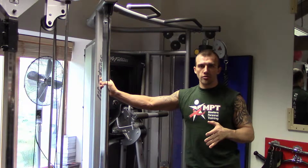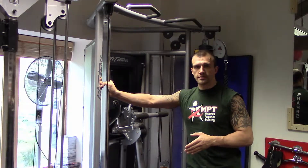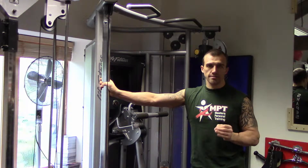So here we are at the cable machine. The first of the exercises is going to be a standing cable French press, the second is a triceps rope pull down, and then the last exercise is the triceps dip.